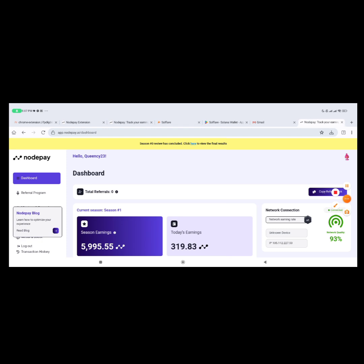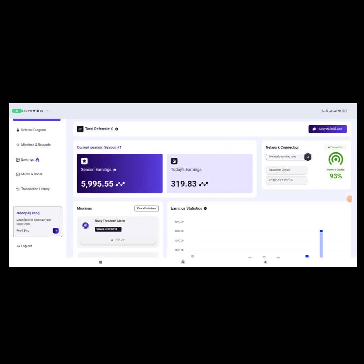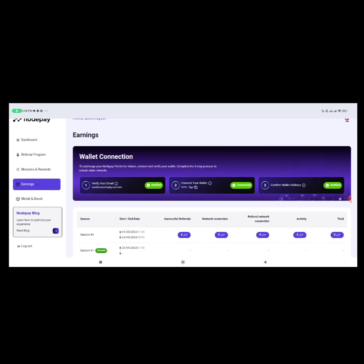Back on the dashboard, you can now see that everything is connected and verified — email verified, wallet verified, confirm wallet address verified. You're now good to go.